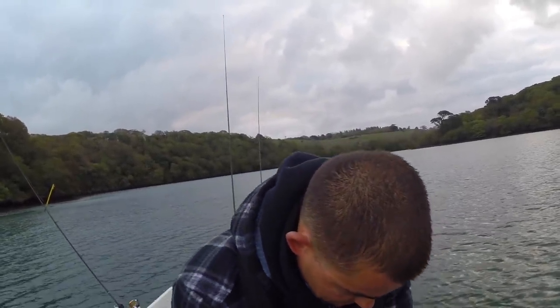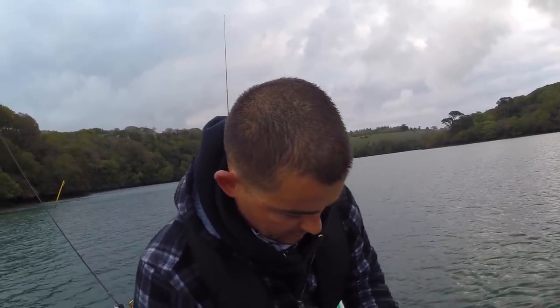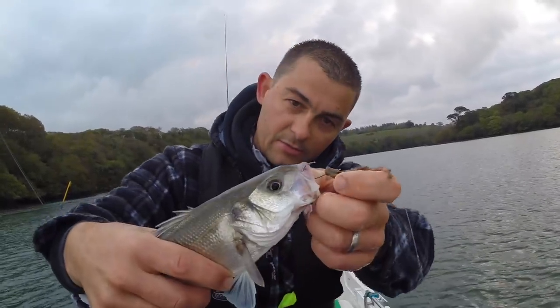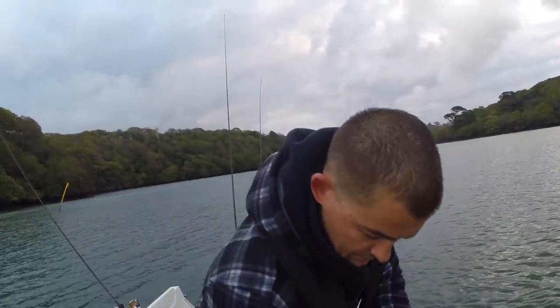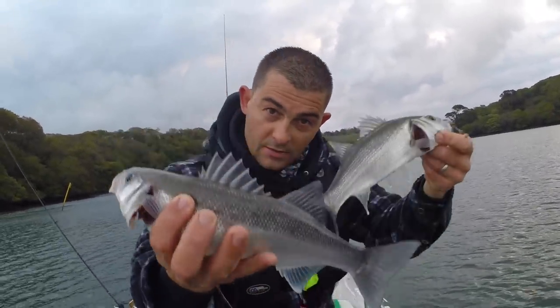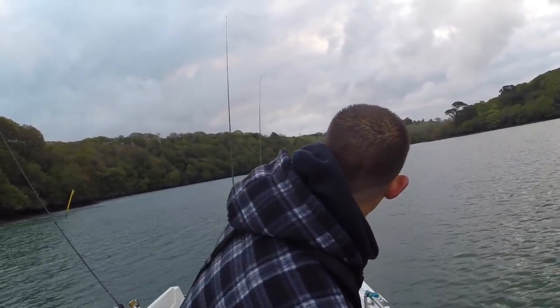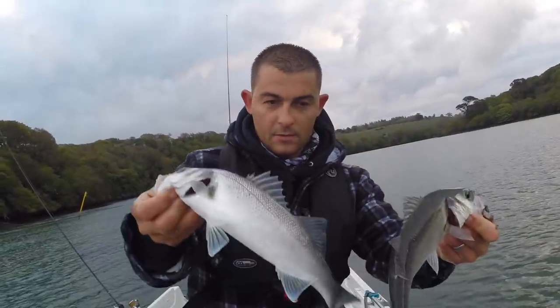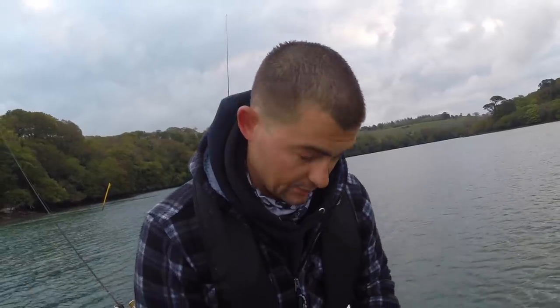I can see a cormorant down there in the distance. This is what we've had so far. See there - you can see the chinook in its mouth. There's one, there's two. Not a bad start, is it? Cracking fish. I've just had these in a bucket of water to show you how they're doing.